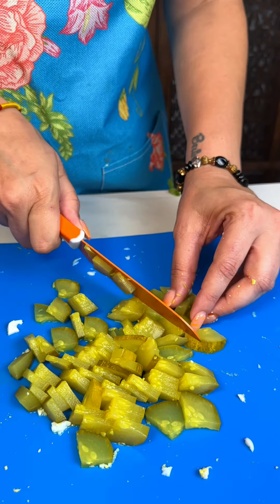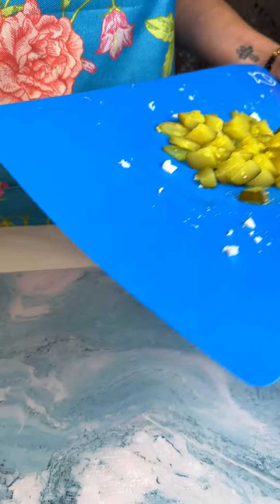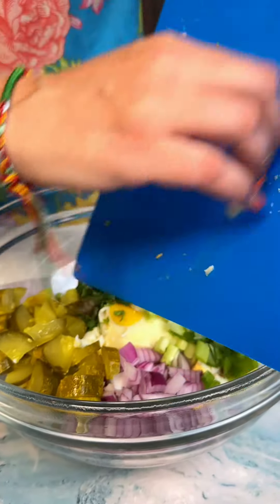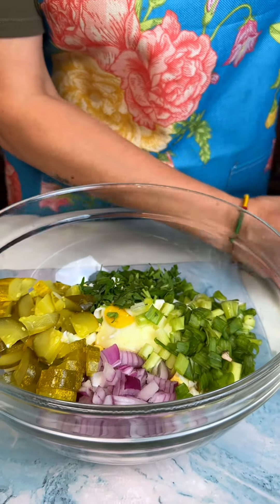Now's the time to use your knife skills. Those are all cut up — go ahead and bring our bowl back and put our pickles in there. Every time I cut pickles it makes me want to eat a pickle.